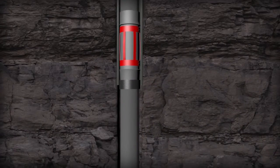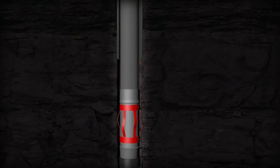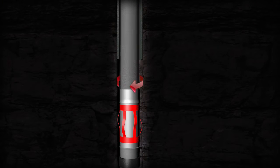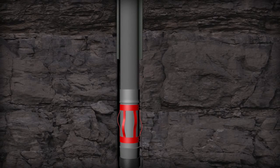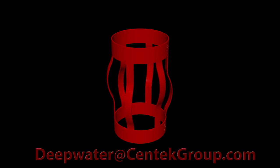The unit expands to the open hole sizes to which they have been designed and operates as a normal centralizer. Due to the design, rotation is easily achieved in both the compressed and non-compressed state of the centralizer in the open hole. Dumb iron? Just got intelligent.